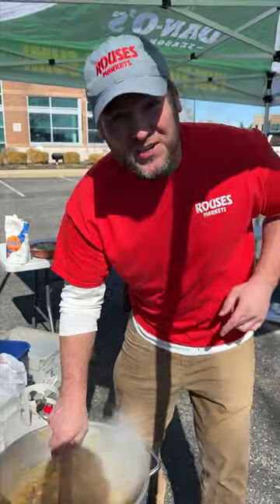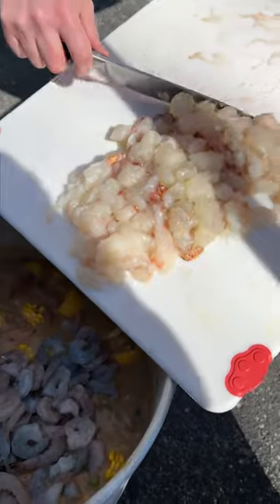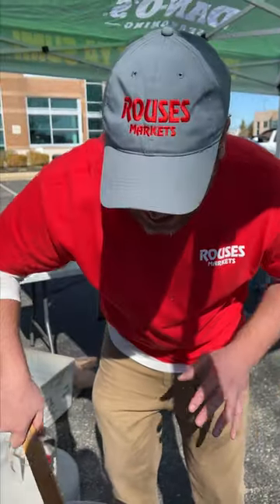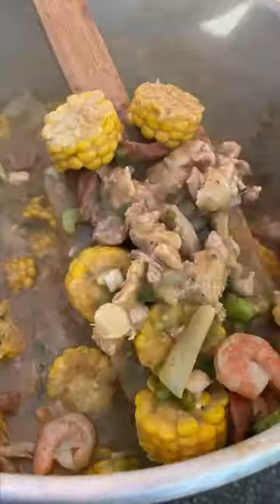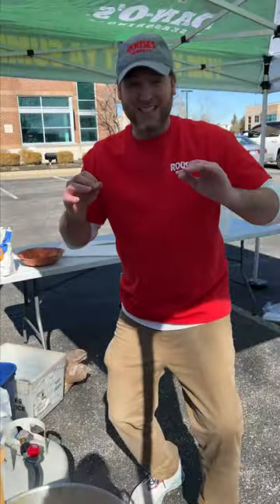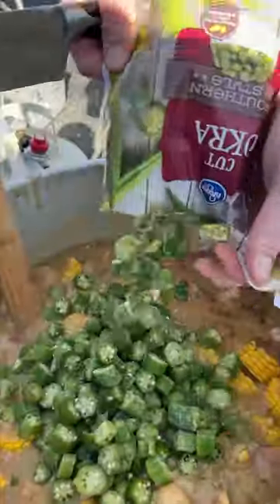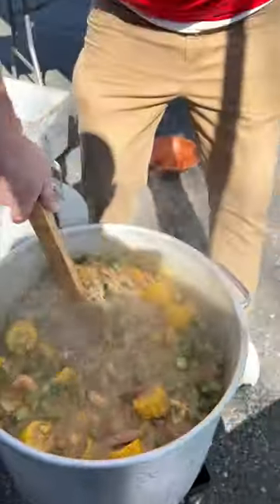Now our chicken's cooked, we're going to add the last parts. Four pounds of white shrimp and that lobster tail meat from earlier. That lobster and shrimp only takes a couple minutes. Our shrimps are just about done, so now it's time for the very last step. I got four bags of frozen cut okra — I always use the frozen cut okra because it's not slimy like the fresh okra. Now we take it inside.